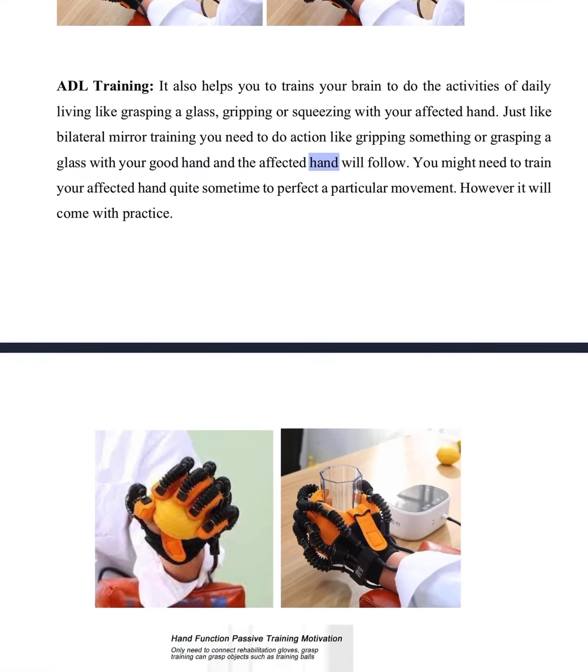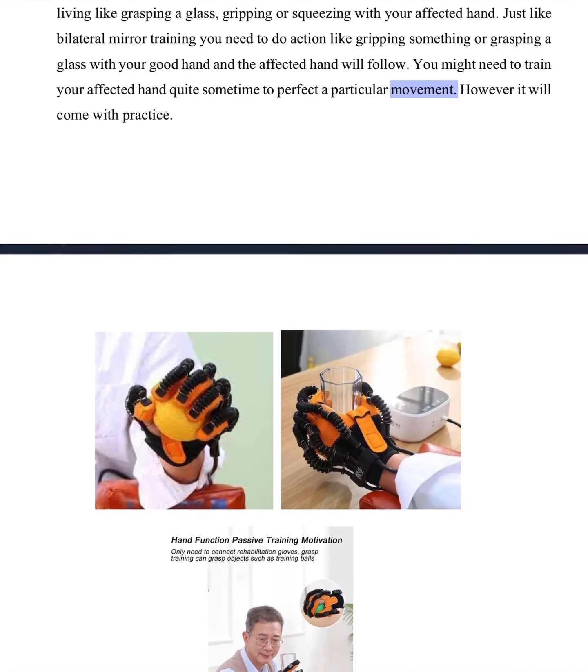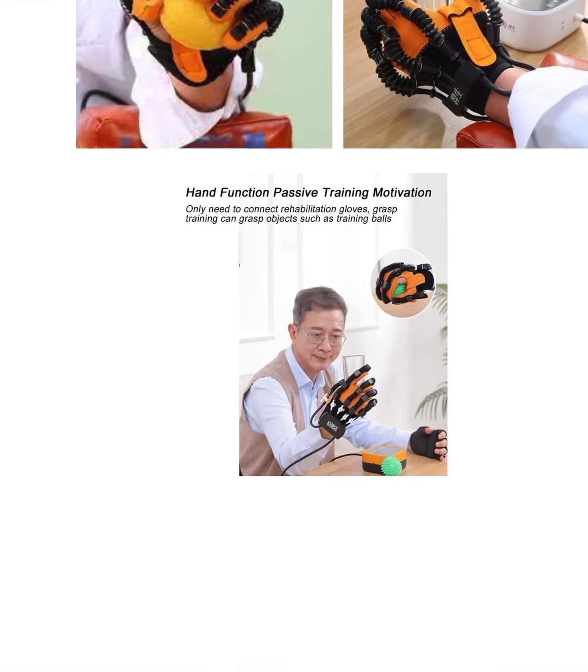Just like bilateral mirror training, you need to perform actions like gripping something or grasping a glass with your good hand, and the affected hand will follow. You might need to train your affected hand quite some time to perfect a particular movement. However, it will come with practice.